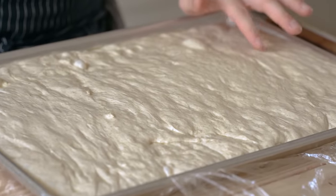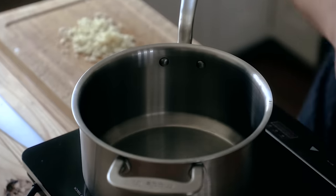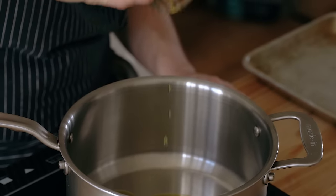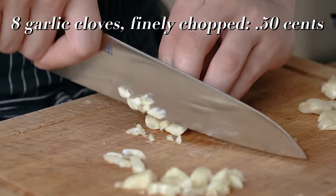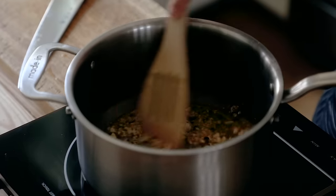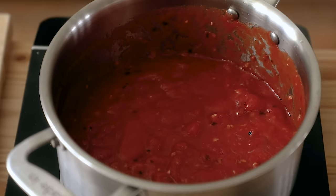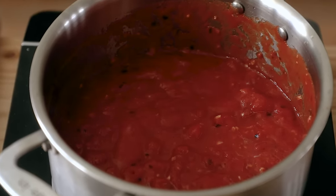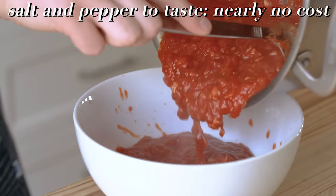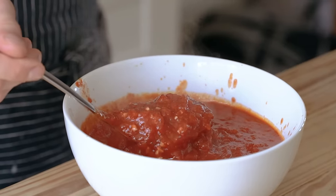While your yeasty boys are producing voluptuous pockets of air, let's make our sauce. Heat a medium-sized sauce pot over medium heat, then add one tablespoon of olive oil. Once that's hot, add eight cloves of rough chopped garlic and one teaspoon or three grams of red pepper flakes. Stir that together and let it cook just until fragrant. Then add a 28-ounce can of crushed tomatoes, stir again, and bring to a light simmer. Let that cook and reduce for about six to eight minutes, stirring occasionally. Season to taste with salt and pepper and maybe a little pinch of sugar to help curb the acidity. Let that cool completely before adding to your pizza.